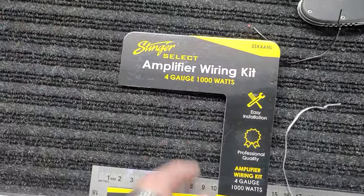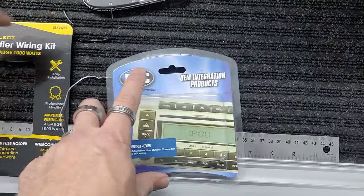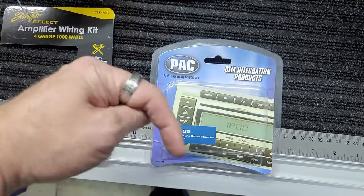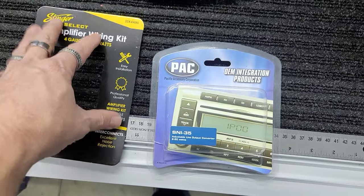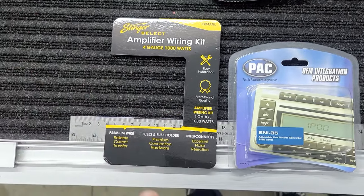We'll also be using a Stinger 4 gauge amp kit. I will put a link down below for both products we'll be using. We'll also include some alternate 4 gauge kits and some alternate LOCs that you can use just in case these are out of stock or unavailable.